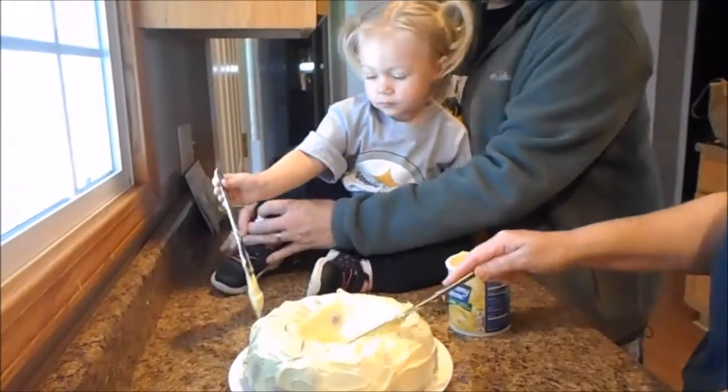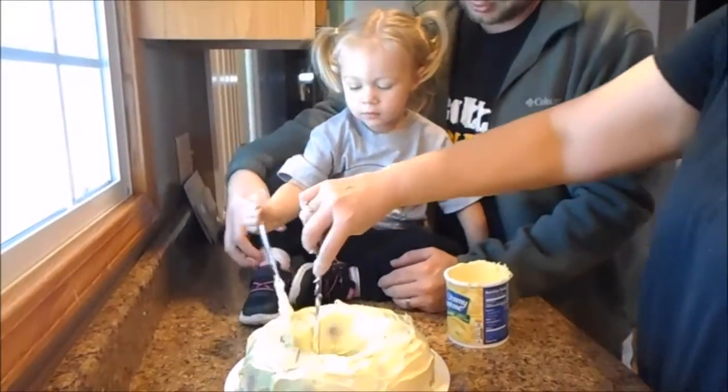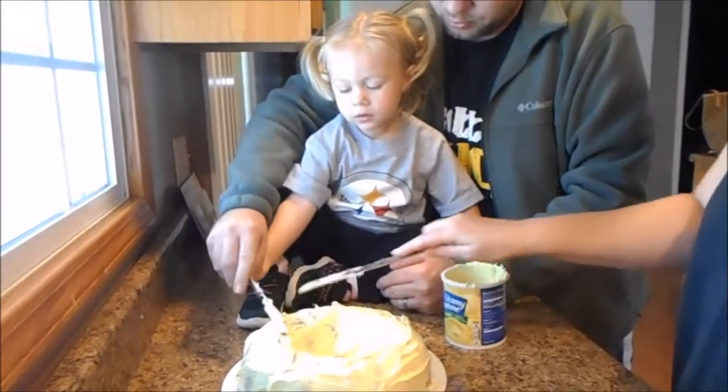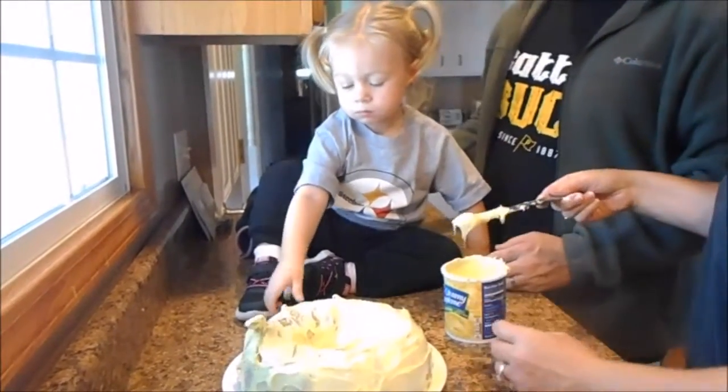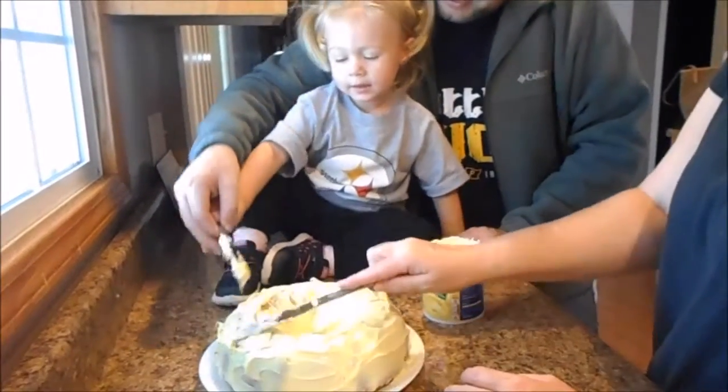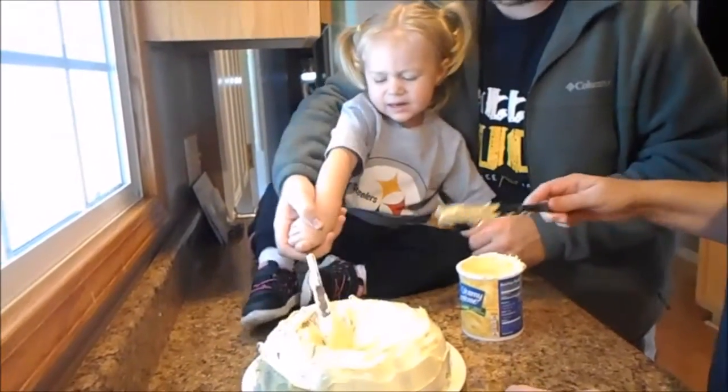Watch you don't get your feet and stuff in it. Oh boy. Look at that. Good job. Uh oh. Hold on then. Oh my. This is just getting ugly.